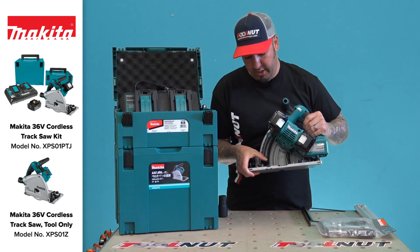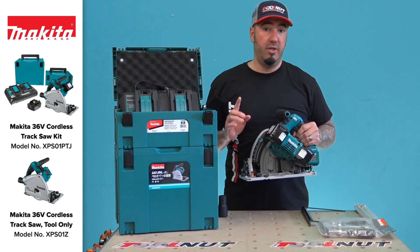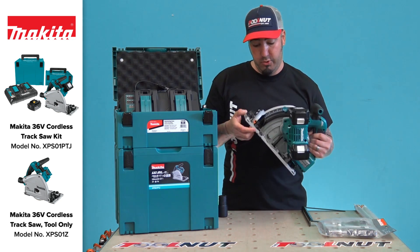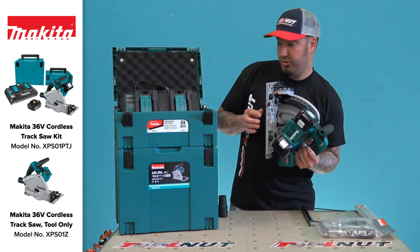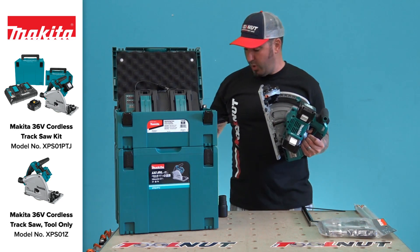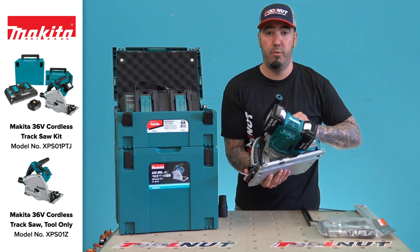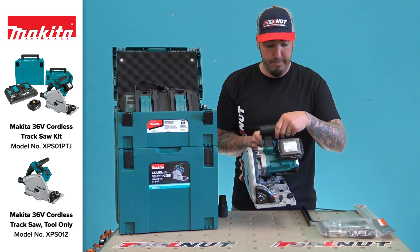Another feature I really like: you can use this saw on Makita rails, and it will also work with Triton and Festool rails. However, this particular feature can only be used on the Makita rails — it locks in. There's a little groove built into the Makita rails, so if you engage this during a bevel cut the saw won't tip off the rail. With other brands you have to hold your hand there and hope that it doesn't tip on you.